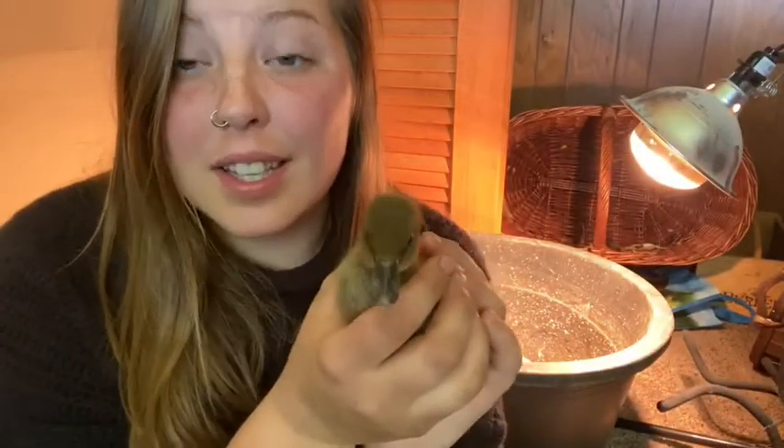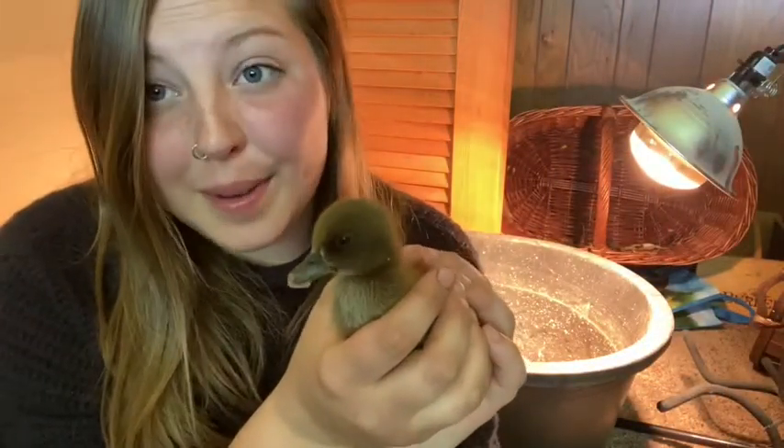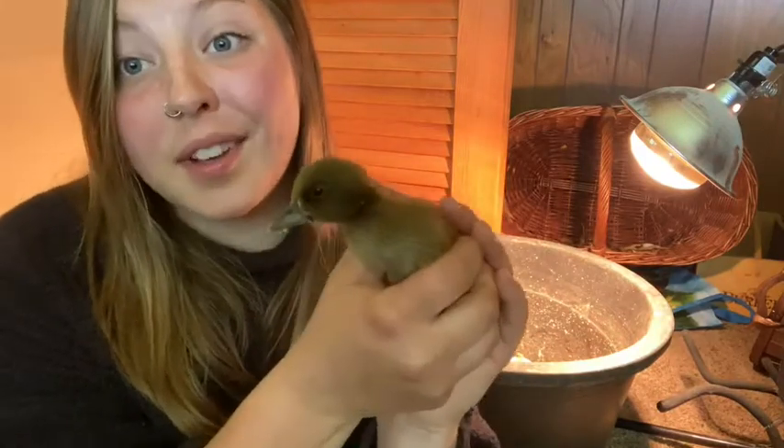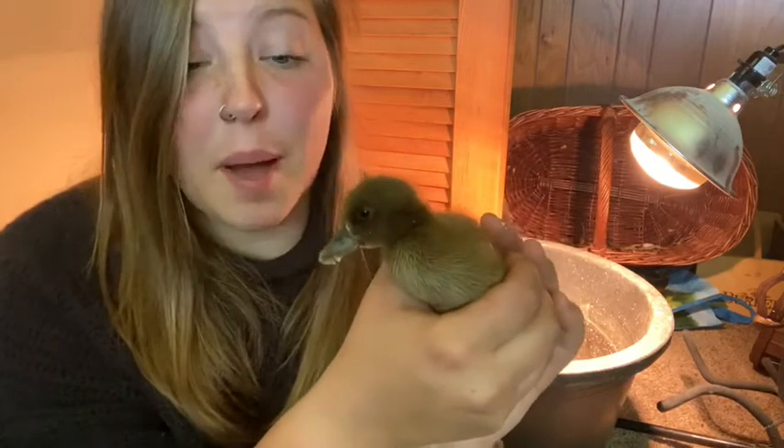These adorable little creatures are khaki Campbell ducklings. In flower farming, slugs and snails are one of our biggest enemies, and these little ducklings are going to turn into big mean foraging machines and help keep our slug and snail populations down.